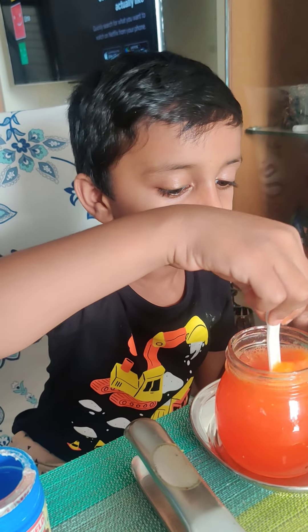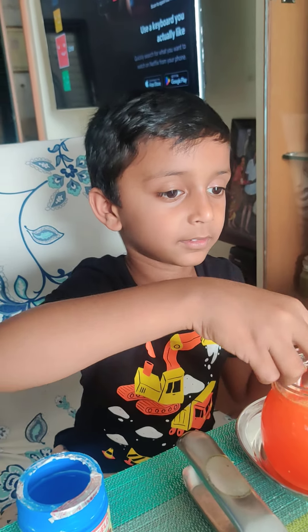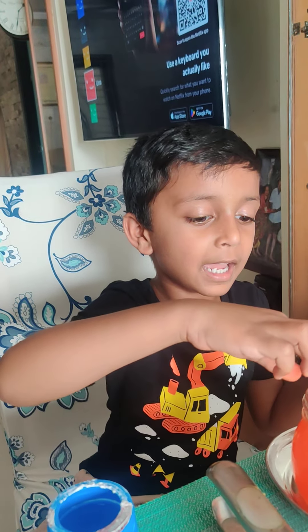Charvik, say thank you and bye to everybody. Everybody bye. Bye. Bye.